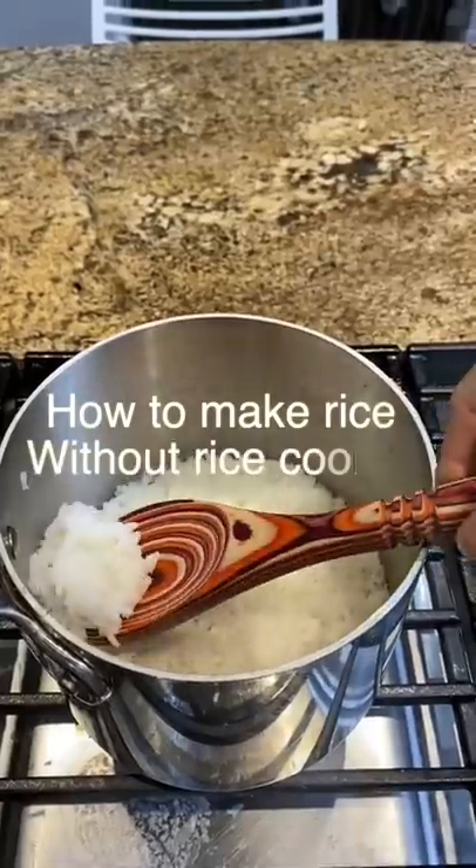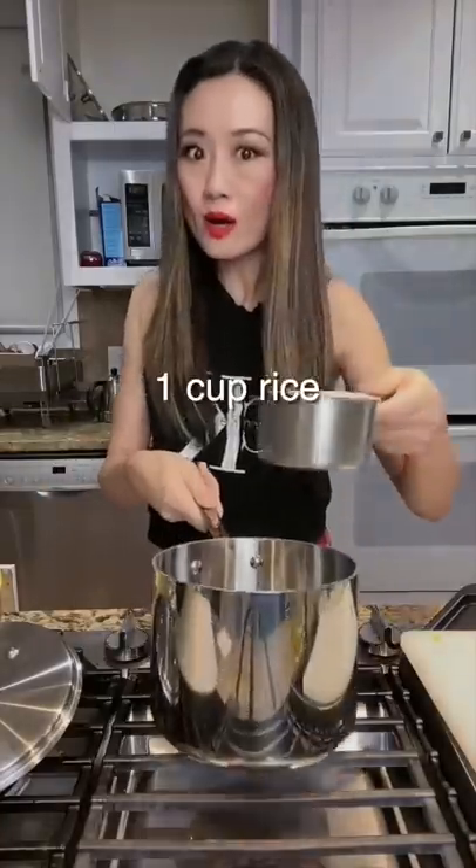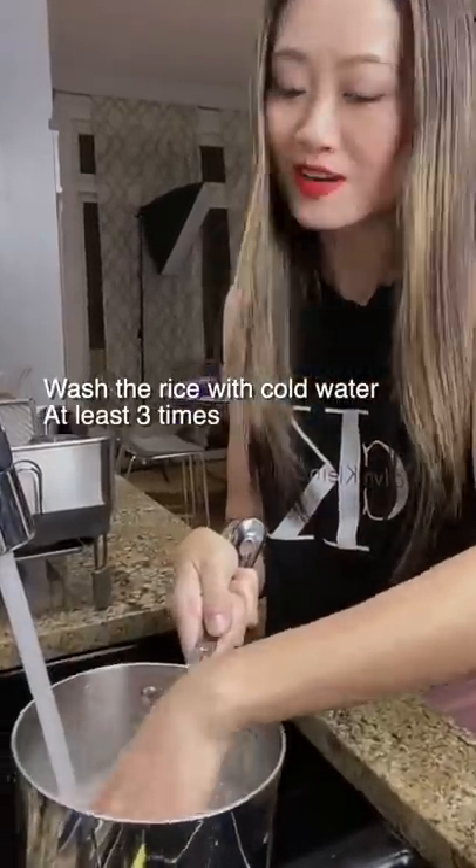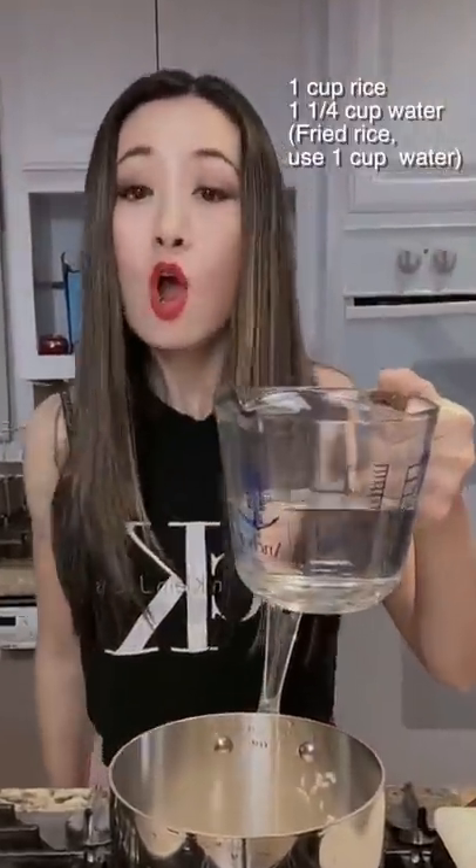Hello! Here's my secret to making perfect rice without a rice cooker. Add 1 cup of rice to the pot, then wash the rice with cold water at least three times. Now let's add water — one and...